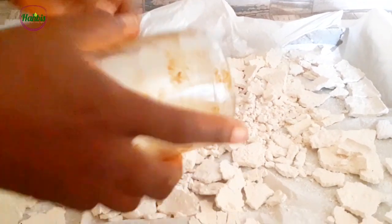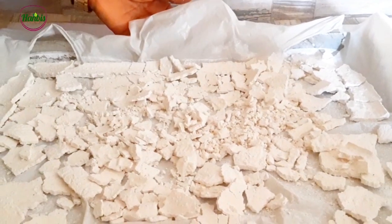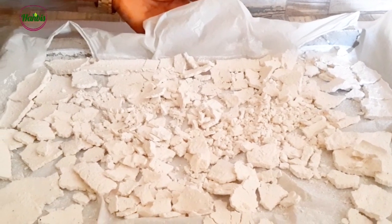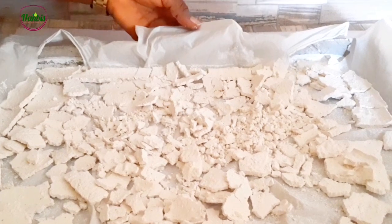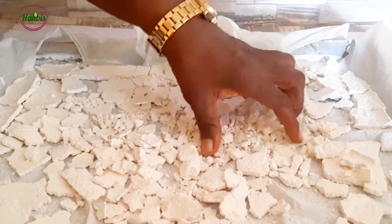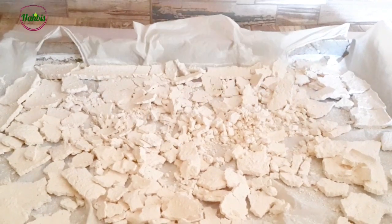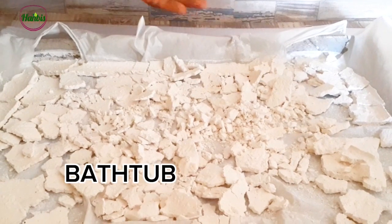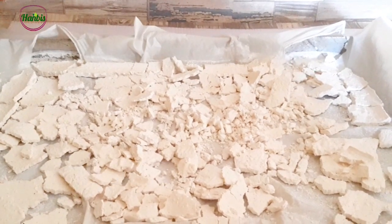So this is how to make scouring powder from your bleach production. When you make bleach, don't throw away the residue — use it as scouring powder to wash tough stains on your pots and pans, and to scrub your bathtub and the rest.